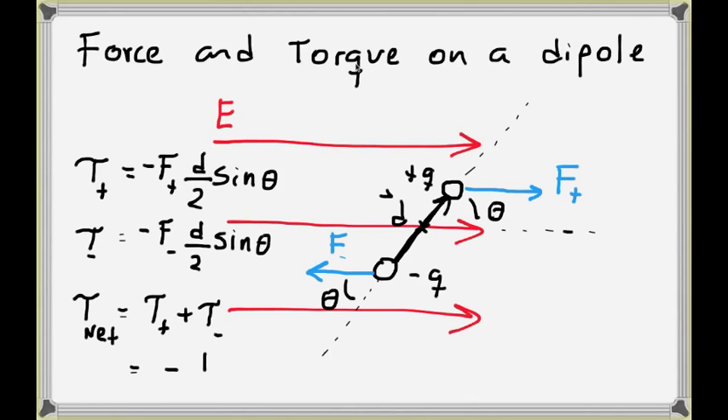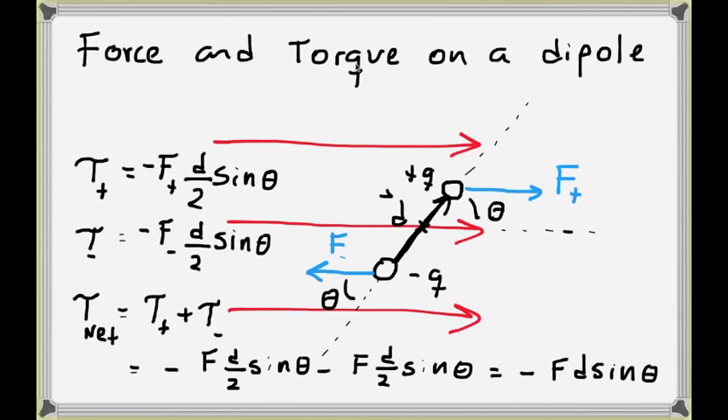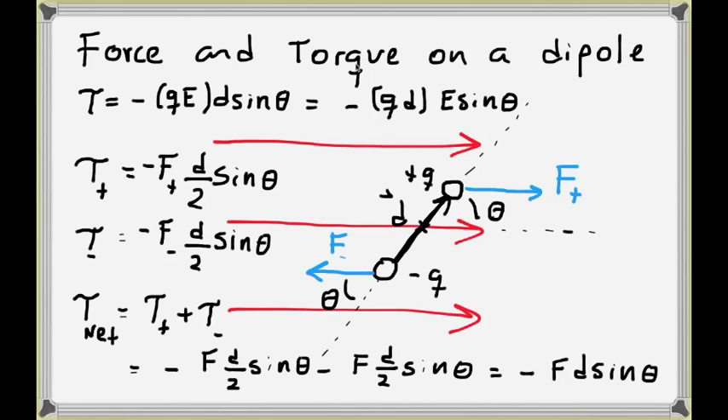The net torque is obtained by adding the torques of F plus and F minus — both negative and both with the same magnitude, since F plus and F minus are equal in a uniform field. So the net torque equals minus F times D times sine of theta. Replacing the force with the charge times the electric field, the torque becomes minus Q·D·E·sin(theta). Since Q·D is the dipole moment P, we can write the torque as minus P·E·sin(theta).